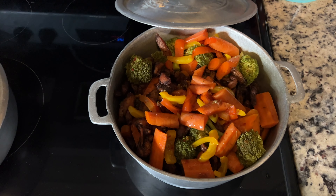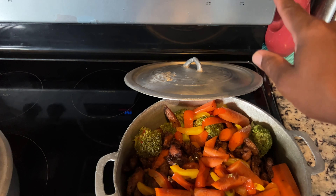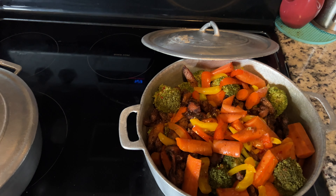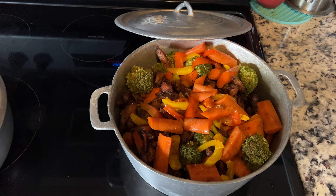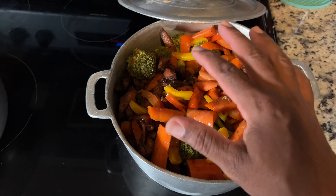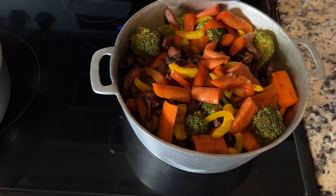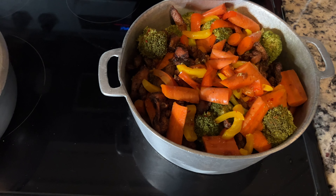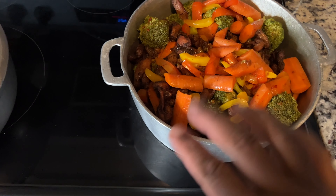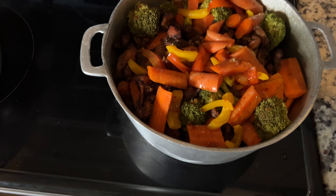Okay guys, this is the finishing product. I have the stove turned down to low because I just made the sauce to pour over it, and then I'm gonna put the cover back over it so it can steam and the flavors bounce back — if that makes sense. Basically it's done, but I just want the sauce to do its thing.